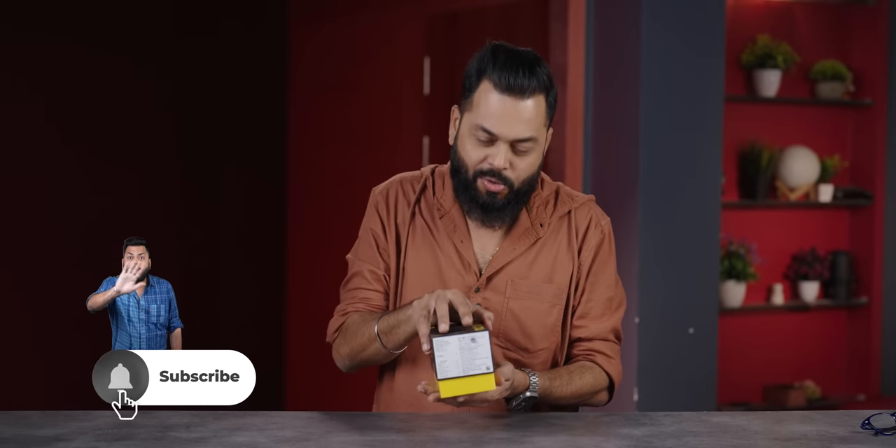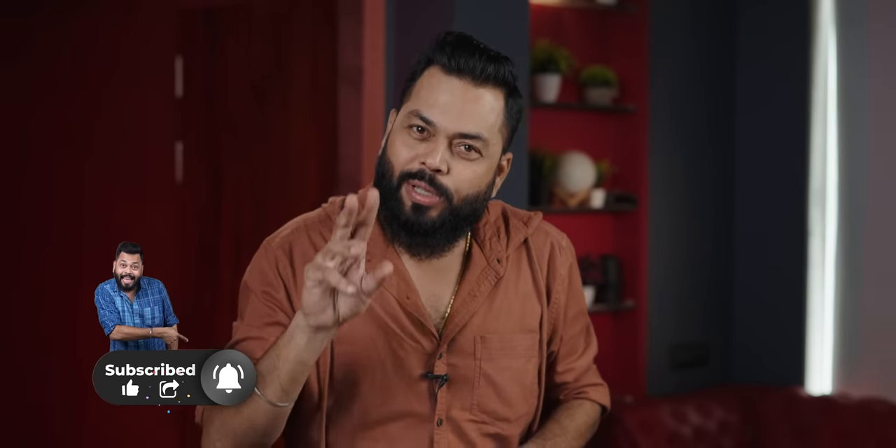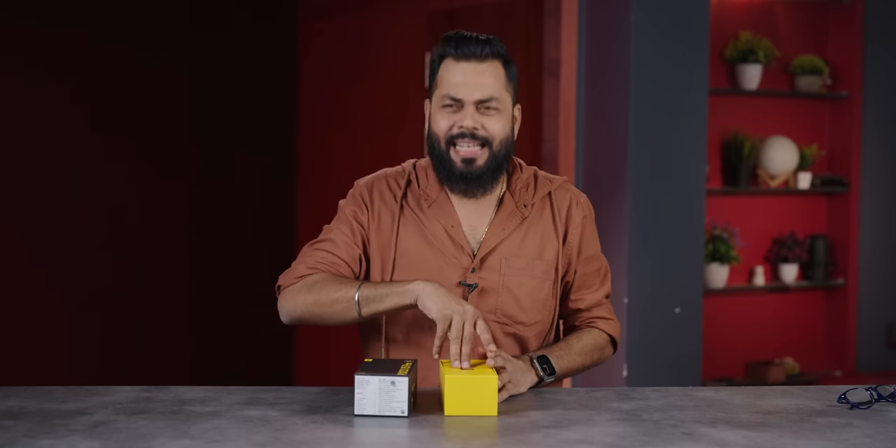I'm going to show you the whole video, and I will tell you — you are going to like this phone. There are 2-3 things which are not so good, and we will talk about it. When we do the video and unboxing, we will tell you everything about this phone.